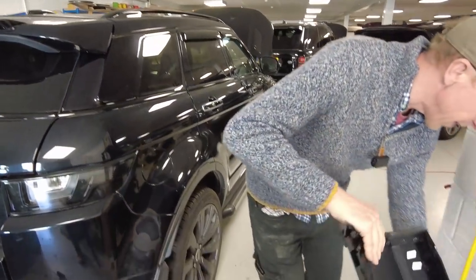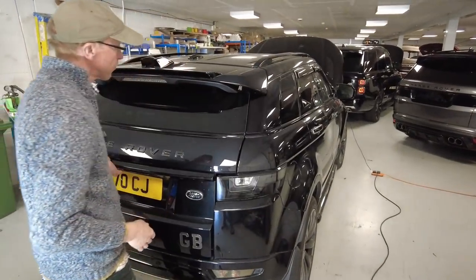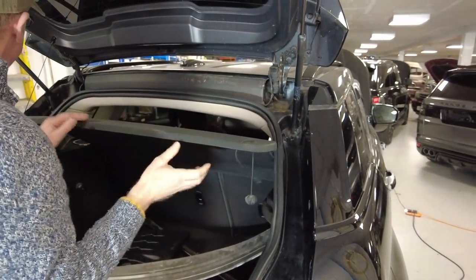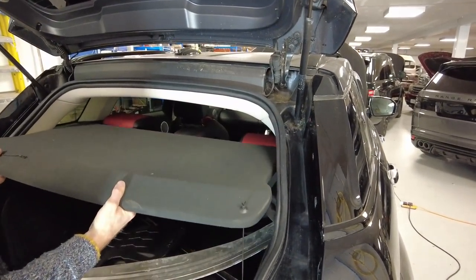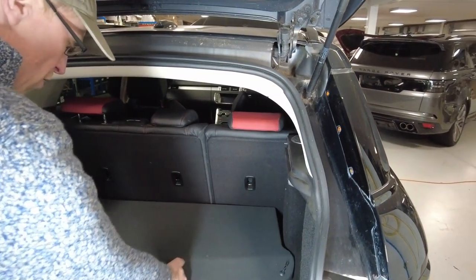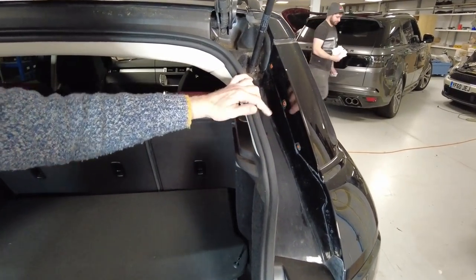Let's put that safely in there Tyler so we look professional. We've had a look at this and what we've worked out - let's take this parcel shelf down to give us a bit more access. Boom - there you go, parcel shelf gone.